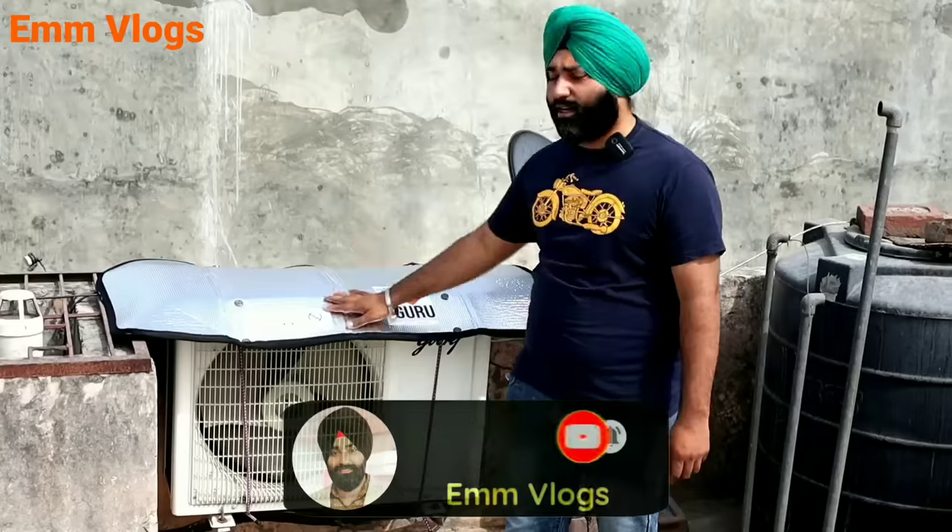So friends, how did you feel about this video? I am sure if you like this video, please like it and share it too, because this product is made in India and we should promote it. Friends, subscribe to the channel so that you get notifications of all videos. I will meet you in a new video with a new topic. God bless you, friends.